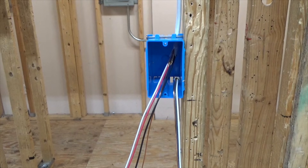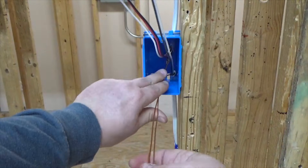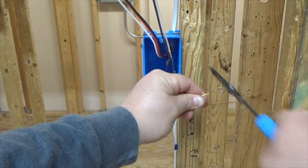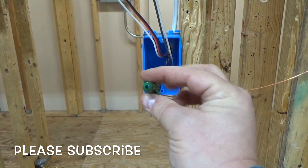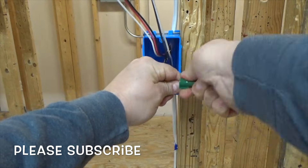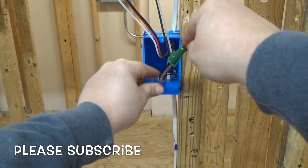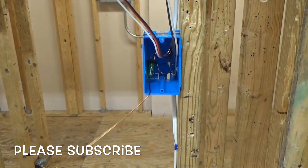With a three-way switch, you're going to do a couple of things. First, splice your ground in. I'm going to use a greenie — it's a wire nut with a little hole in it. I prefer to use this in residential only. Basically just tie it together, twist it, give it a little tug, and tuck it back in your box.